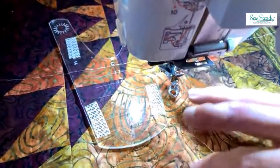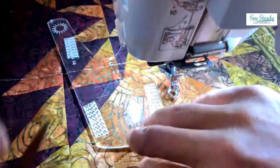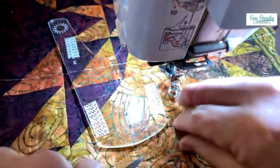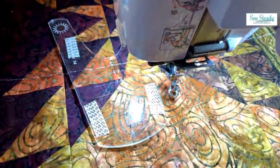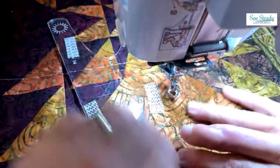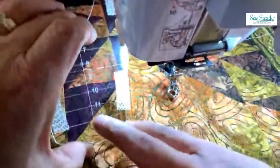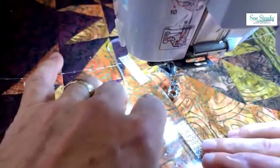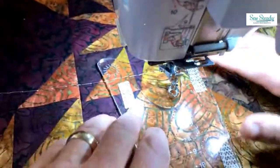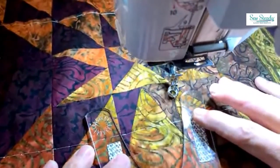Jerry prepares to switch to the spin-and-echo number 14 template. He uses a ruler sticker mark he made on the template at position 11 to remember the size setting. He places the new template on the same thumbtack over the completed inner spinning wheel design. He notes this template has multiple holes for creating larger patterns and he's using position 11. The spin-and-echo template creates a larger starburst echo design around the inner spinning wheel.